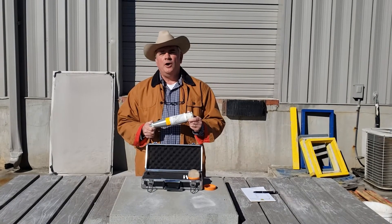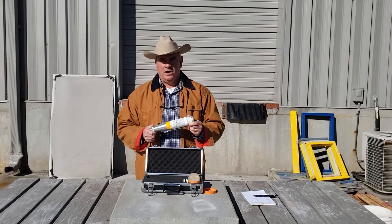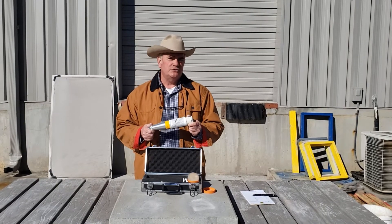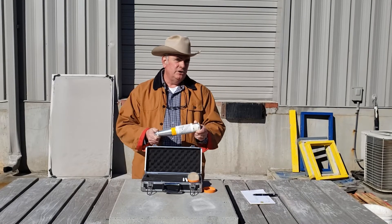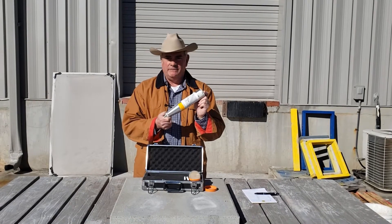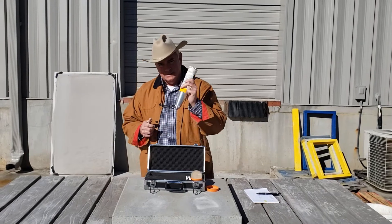Howdy folks, my name is Dirk Tharp and welcome to Carolinas Concrete Cowboy. Today we're going to have some fun looking at non-destructive concrete testing using the Swiss hammer — the rebound hammer itself. So saddle up, let's ride.